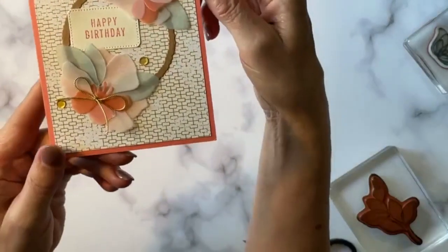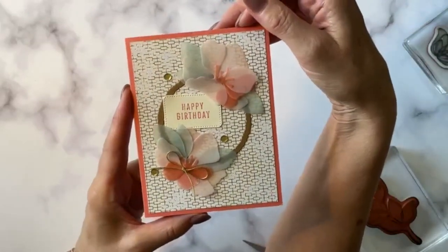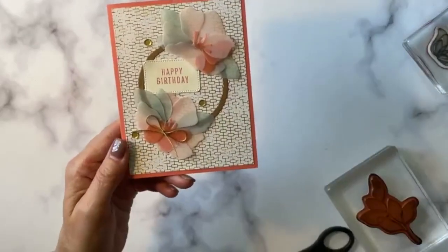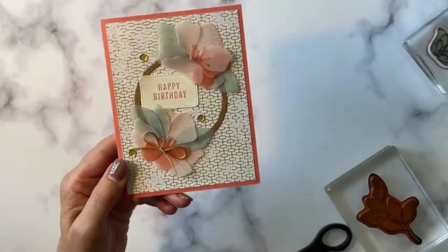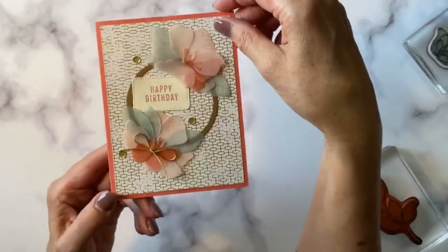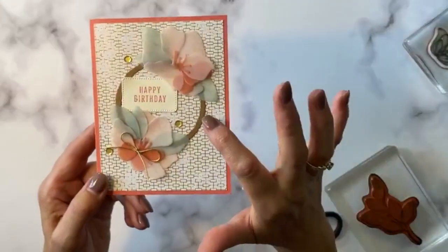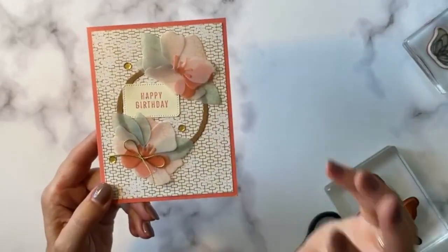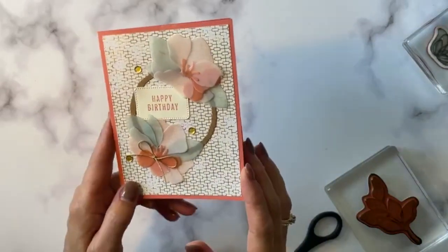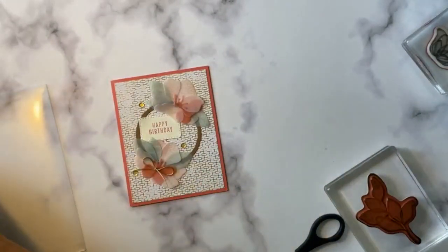Here's the inside panel. You'll notice there are some things that are new. In addition to the Translucent Bundle and the All About Autumn Specialty Designer Series paper, we are also going to be using this circle cutout. And these circle cutouts are amazing — it is the Deckled Circle Cutout. So let me show you that. It's so good.